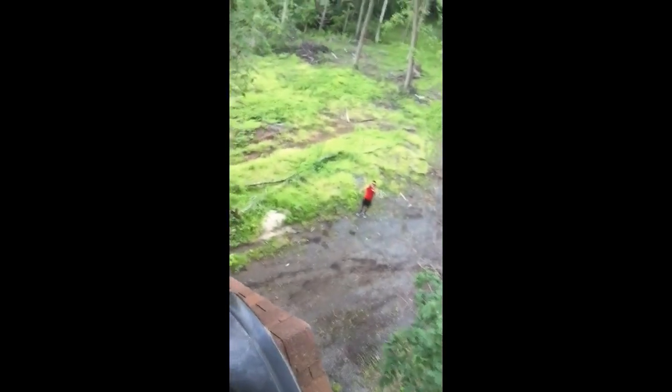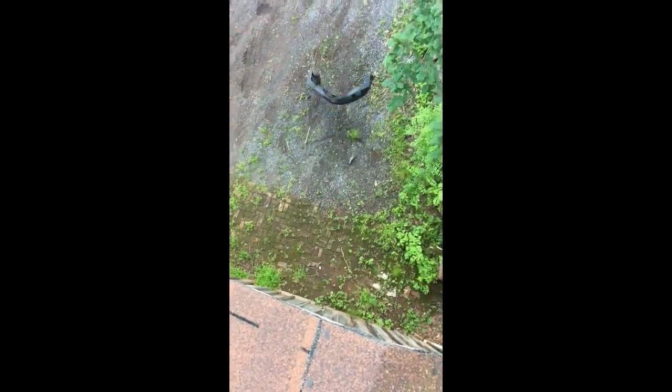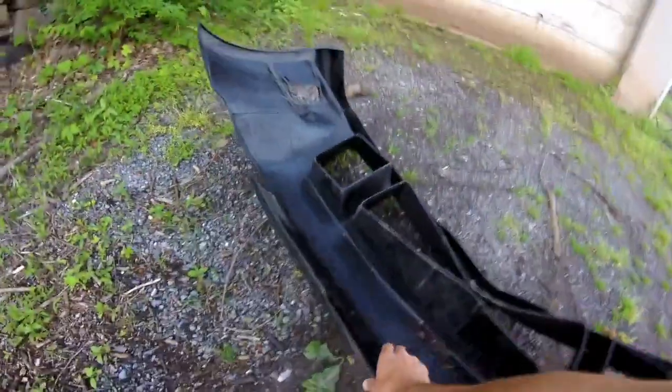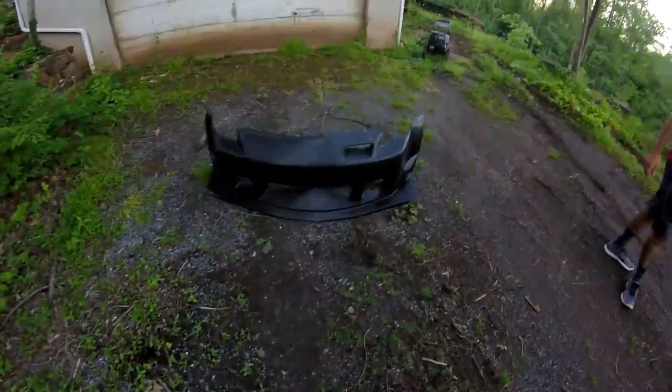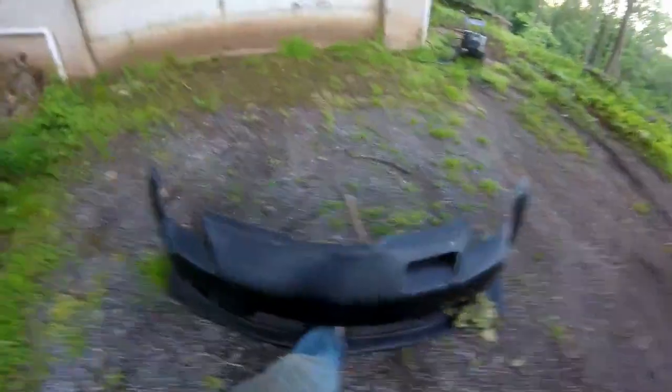So I just climbed up on this roof — we're running out of ideas on how to destroy this thing. That's three stories down. We're going to drop this off three stories onto the pavement. Here it goes — three, two, one. I cannot believe how loud that bang was, and how perfect this bumper still is.